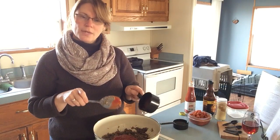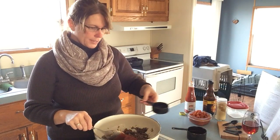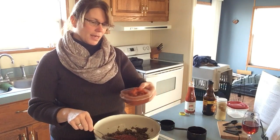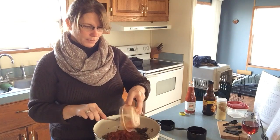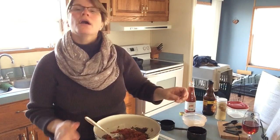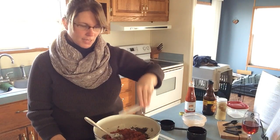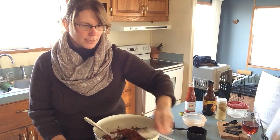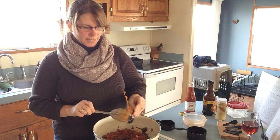You will also use one cup of ketchup along with half a cup of water. I also chose some tomatoes along with some green peppers — mix that all together along with one tablespoon of Worcestershire sauce and one teaspoon of red pepper sauce, to add a little spice to it.